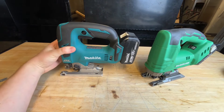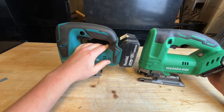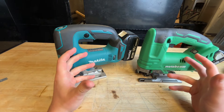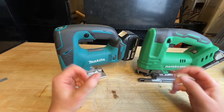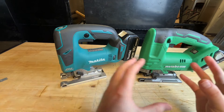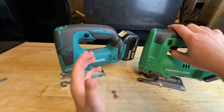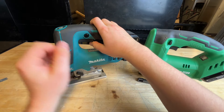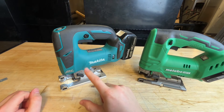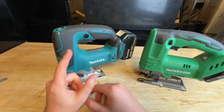The Makita also has variable speed one through six, and both have orbital action — I'm turning orbital action off on both to keep the test fair. When it comes to jigsaws, power is somewhat subjective; control is really what matters. Both have variable triggers. The Makita has an on/off lock switch you hit first, and a soft start which can be disabled relatively easily — I'll put a link in the description for how to do that.